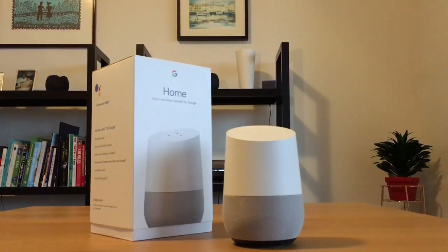Google Home takes 110 to 240 volts, so one of those little socket adapters is all you need and you're all set to go.